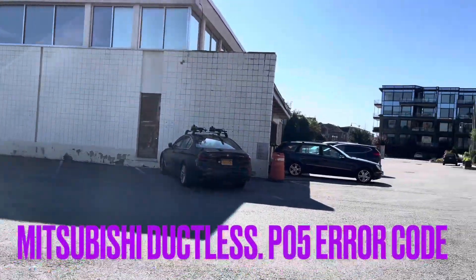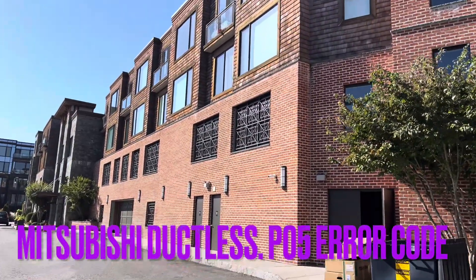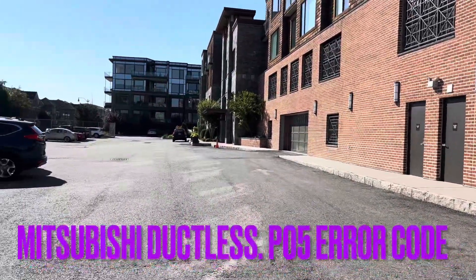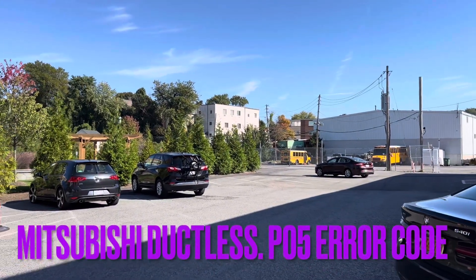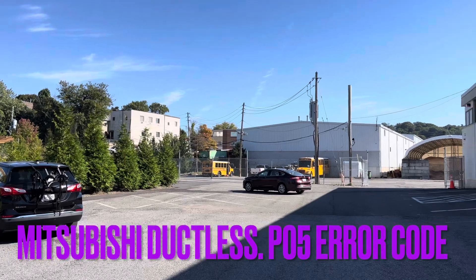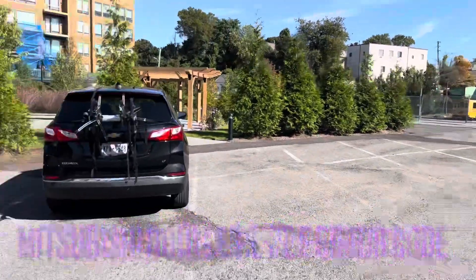Hey guys, hope all's well. Today I'm at a residential building which has Mitsubishi cassette units in all of the ceilings and we've been here twice already for the same issue. It's going off on P5 which is usually something with the condensate pump. The condensate pump was replaced about a week ago and they're getting the same code now. So I want to go through the system and see if we can get to the real problem of what's going on. Let me walk inside and show you what's going on.